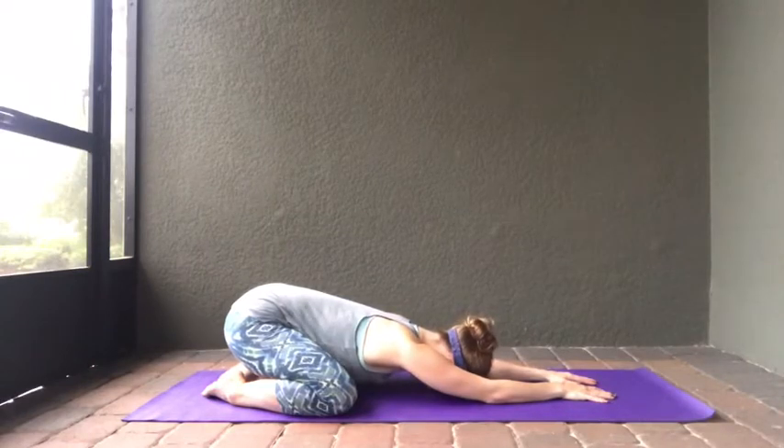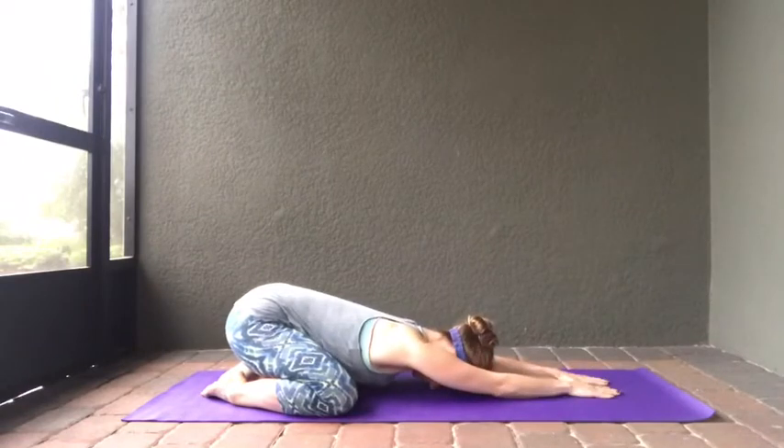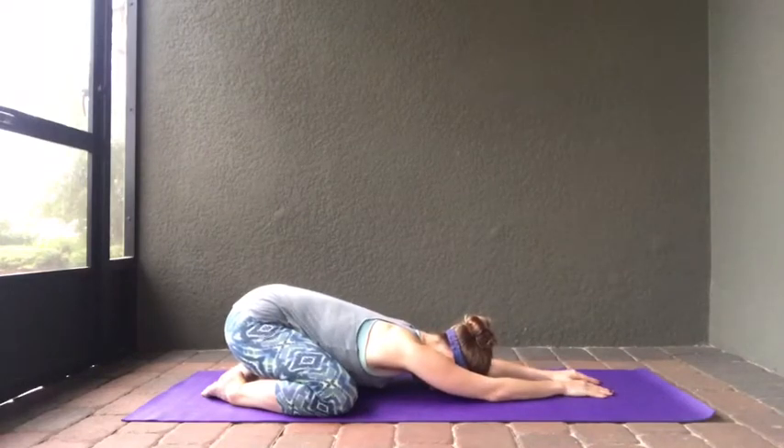Let yourself relax in child's pose for a little bit, feeling this nice stretch into your spine. Your head is below your heart in this pose, so you'll get a fresh flow of blood coming to your face — it's free Botox, you don't have to pay for this one. Continuing to breathe with nice deep inhales and full exhales, let your body just rest, sink, and be very heavy in the mat.